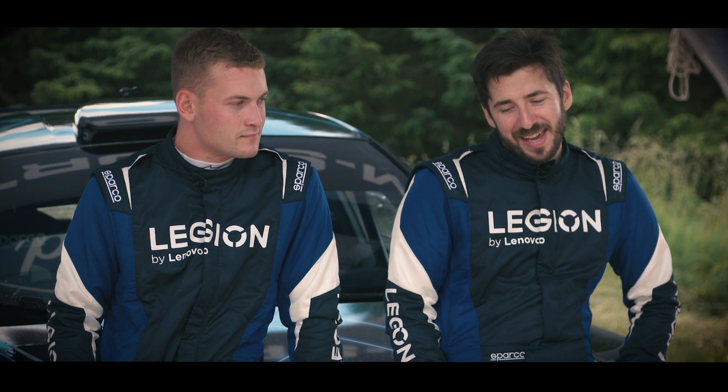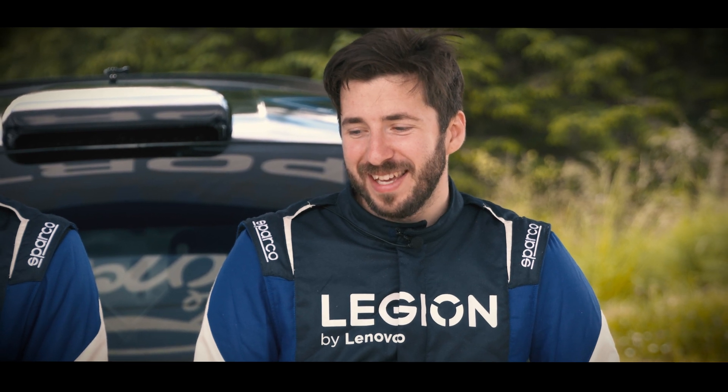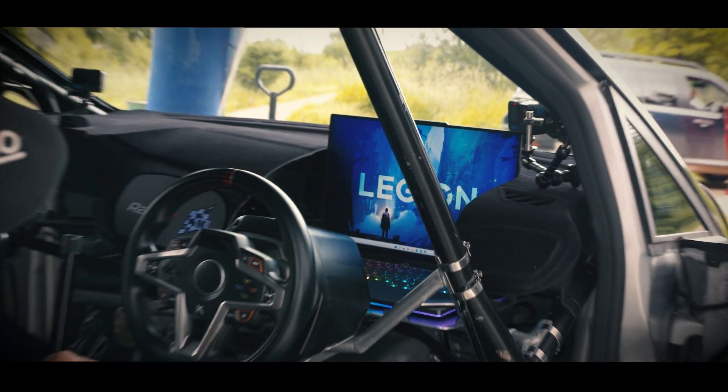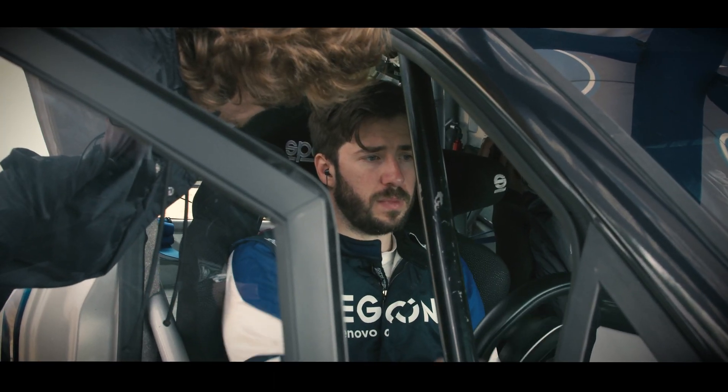My lap time in the car was a 1:27 dead, which is quite a bit slower than I did earlier on — really feeling the effects of the G-force and getting thrown around. The Legion 7 did really well. If it can survive being thrown around by a madman in a Fiesta rally car, then it can pretty much survive anything — play anywhere.